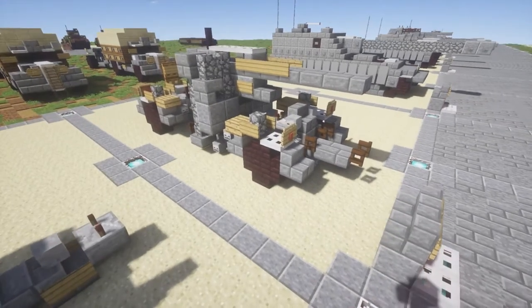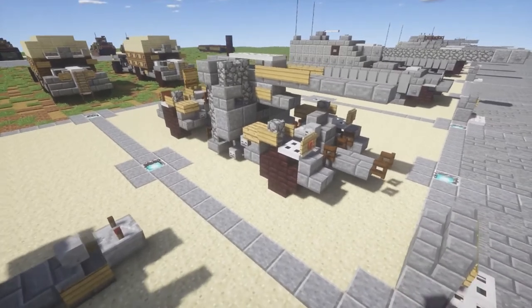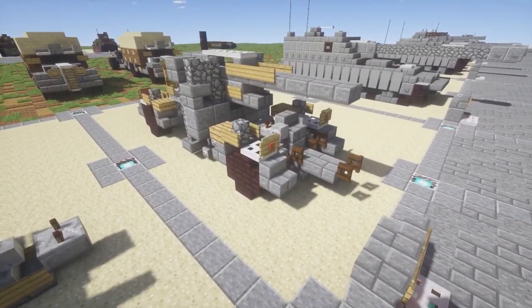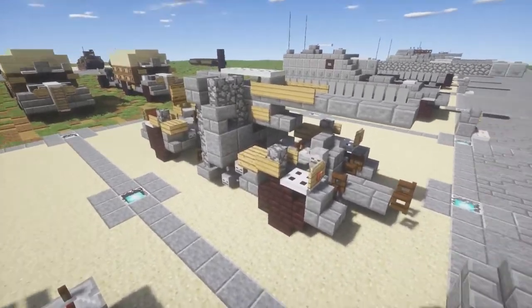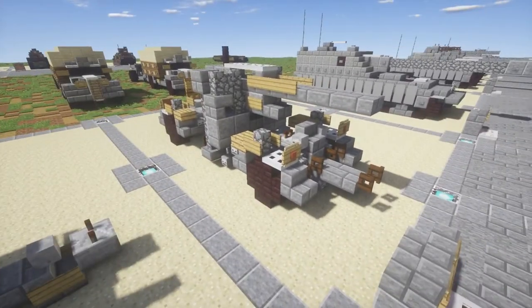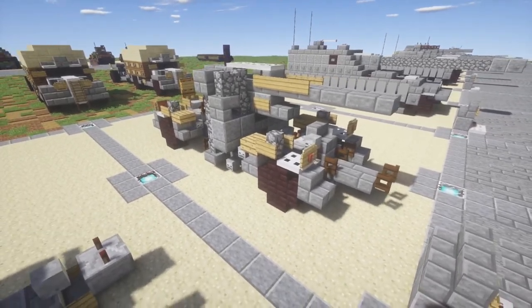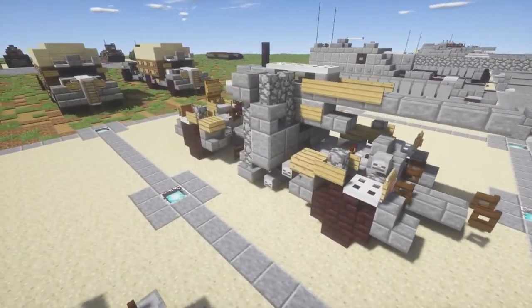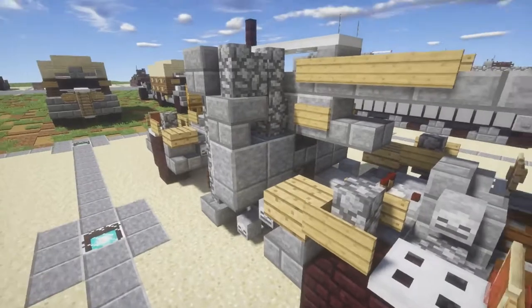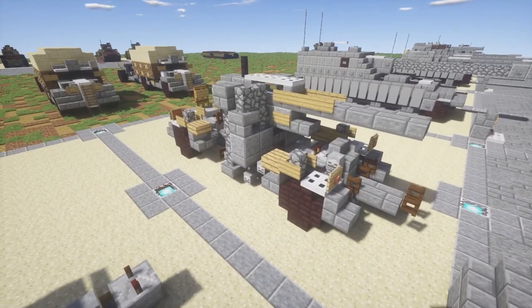Basically the Flak 36 and the Flak 37 are both very similar to each other. The only differences are just a few instruments and some internal pieces to make the gun easier to maintain, which I can't really show in Minecraft. So I combined the two into one. The Flak 36 is more commonly known as the anti-tank version, while the Flak 37 could support both roles. The Flak 36 is also more iconic for being seen with the armor paneling in front, though the Flak 37 could be equipped with it as well.